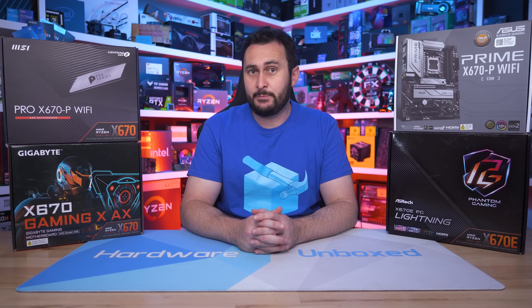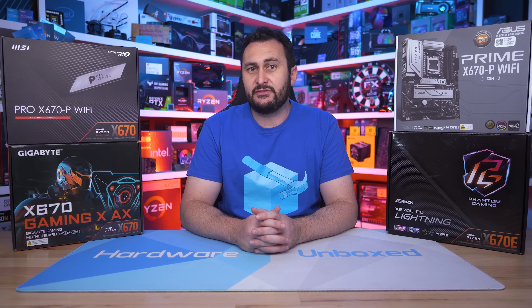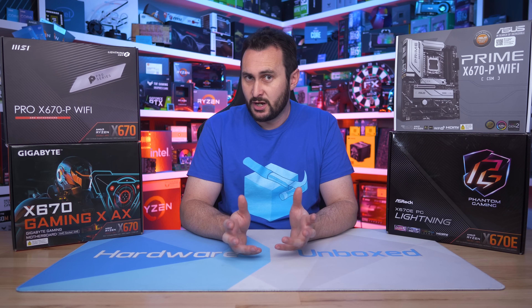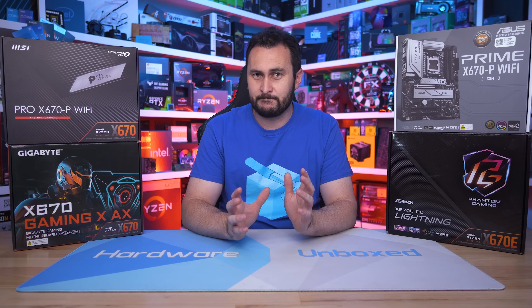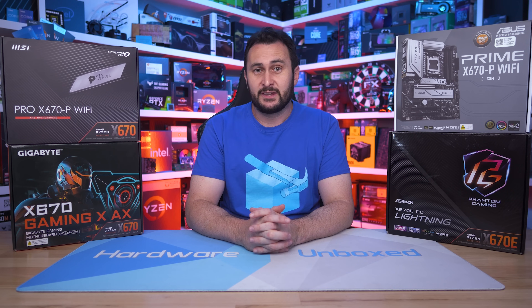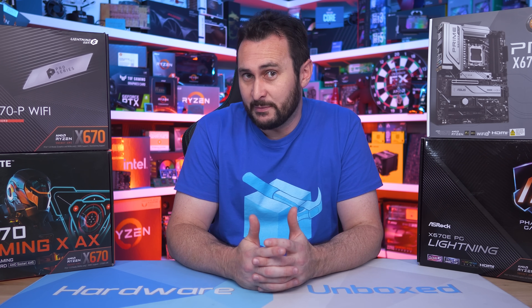We're looking at four boards: the ASRock X670E PG Lightning at $260, the Gigabyte X670 Gaming X at around $280 (not widely on sale in the US yet), and then the MSI Pro X670-P Wi-Fi and ASUS Prime X670-P Wi-Fi, both at $290. These are all sub-$300 US motherboards — admittedly still very expensive, but relatively cheap by X670 standards.